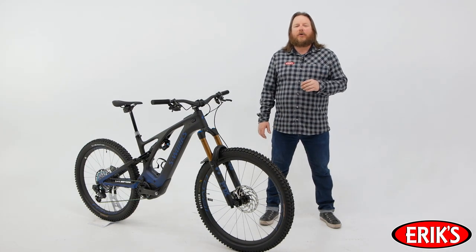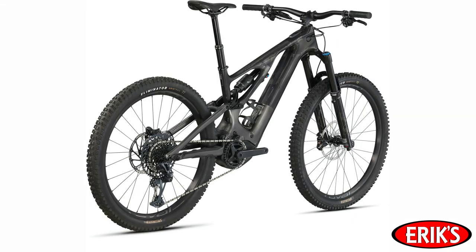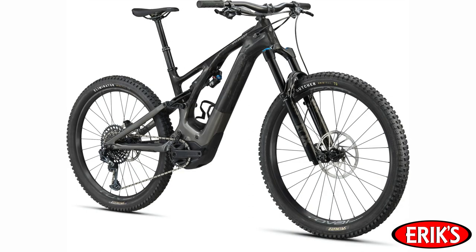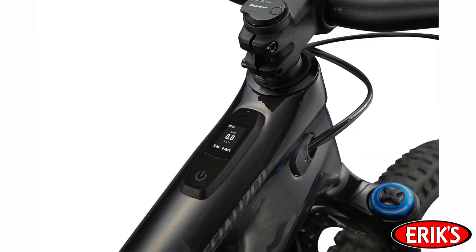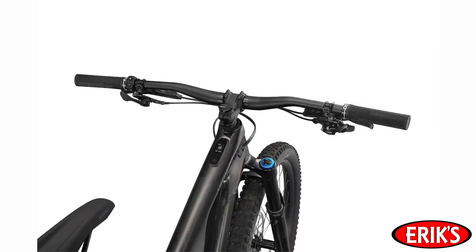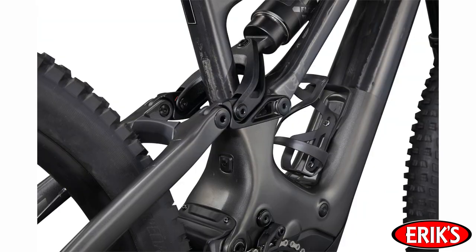The all-new Turbo Levo currently comes in three levels: S-Works, Pro, and Expert. The Turbo Levo Expert is equipped with a SRAM X01 Eagle drivetrain with a 10-52 cassette and 32-tooth chain ring mounted to Praxis cranks. There's a Fox Float 38 Performance Elite fork out front and a Fox Float X2 Performance shock out back. The Expert model rolls on Roval Traverse alloy wheels and features an X-Fusion Manic infinitely adjustable dropper seat post. SRAM Code RS 4-piston brakes bring this beast to a stop.